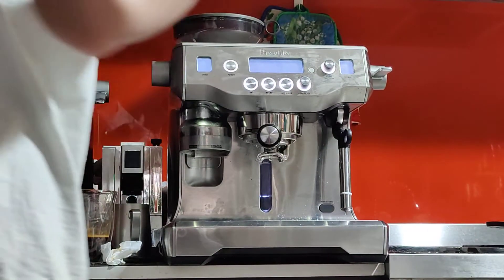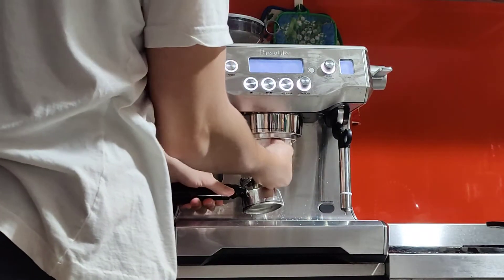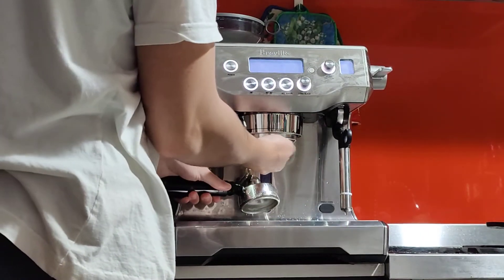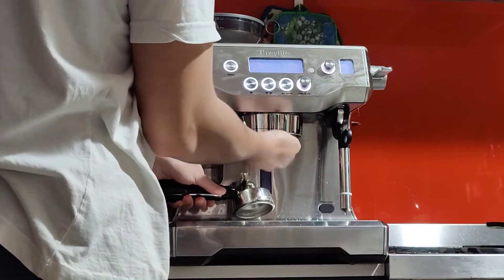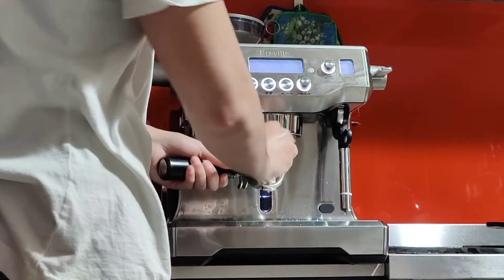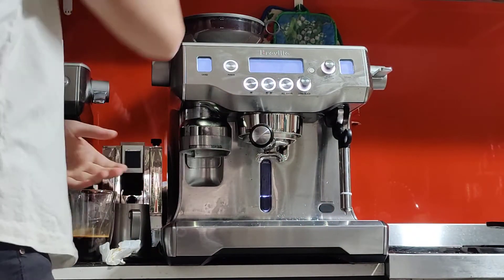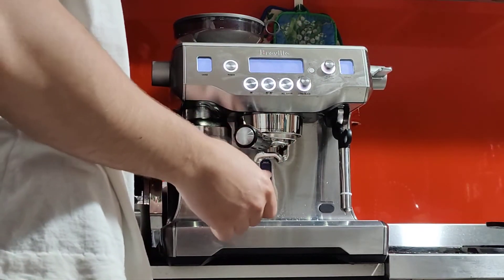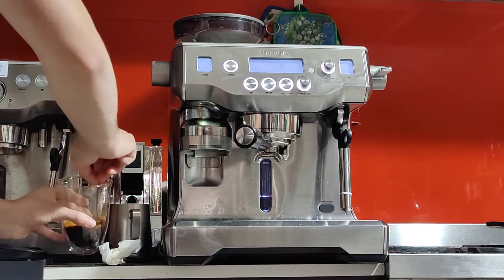Every few days I also like to wipe the group head — there's always going to be a bit of coffee grounds and oils on it, so wipe it as frequently as you can; even after every coffee is fine. Then lock the portafilter in — you don't have to lock it all the way if you're not making coffee, just like that.